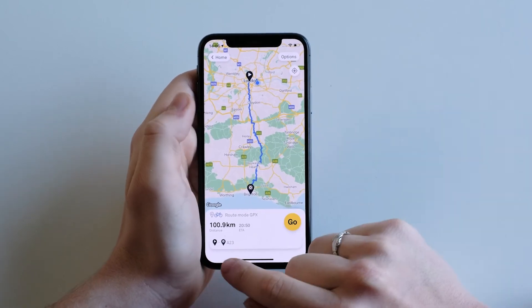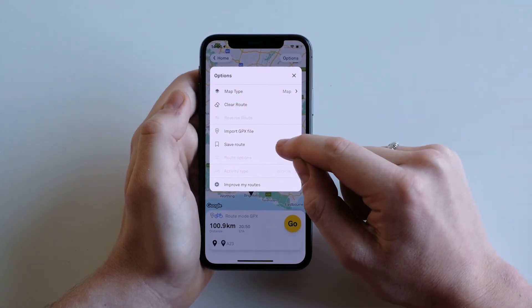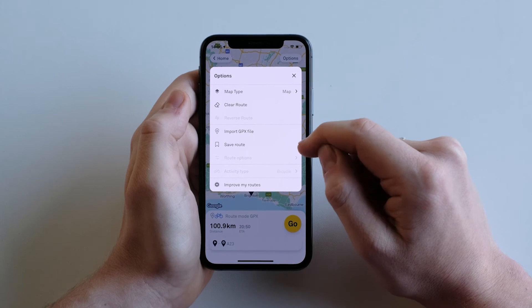Here you can see the route, the distance, and the ETA. In options you can save the route for future use so that you don't have to go into your files.